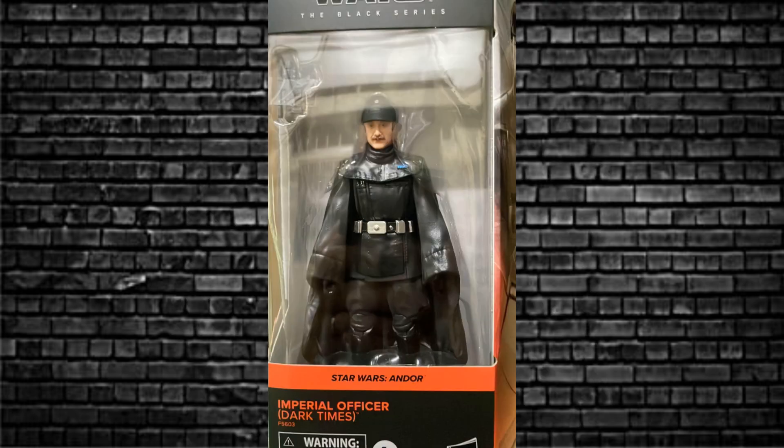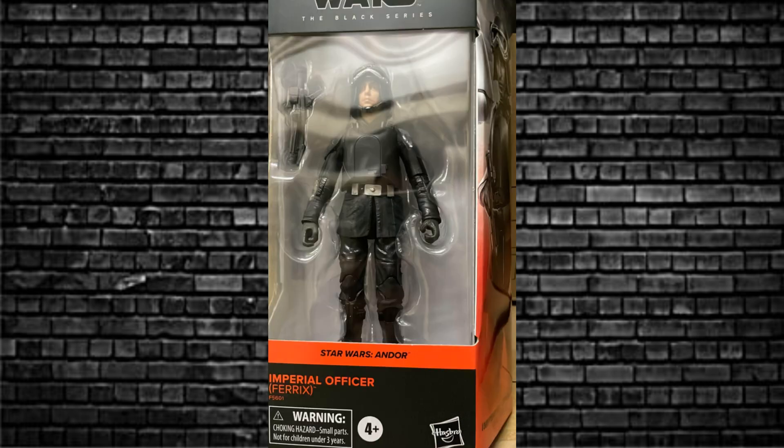And also to round out the four figures, another army builder: the Imperial Officer. This one is — Ferex, that's what's written there. I don't know if it's a place or something — speculate down in the comments below. A new take on the Imperial Officer.